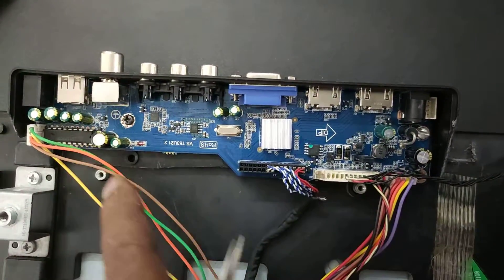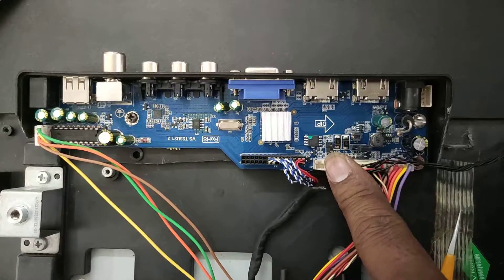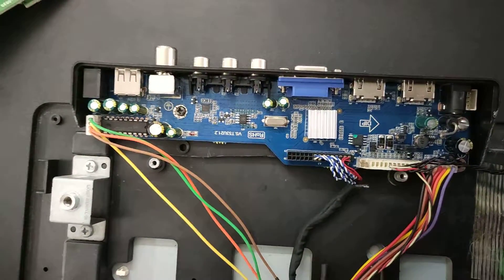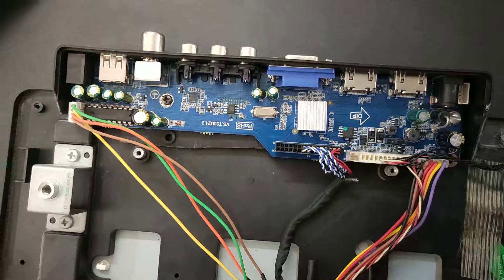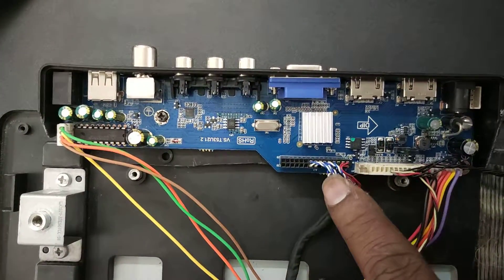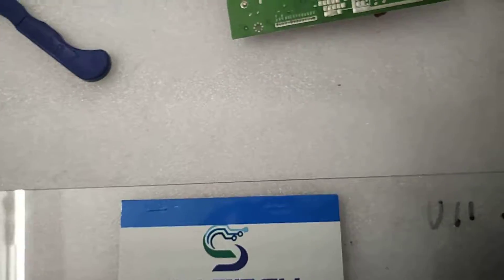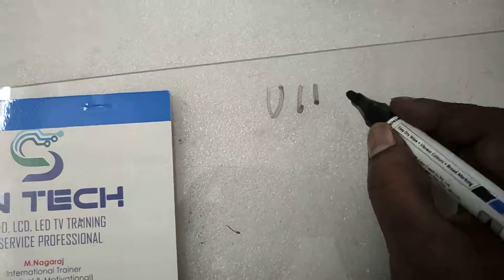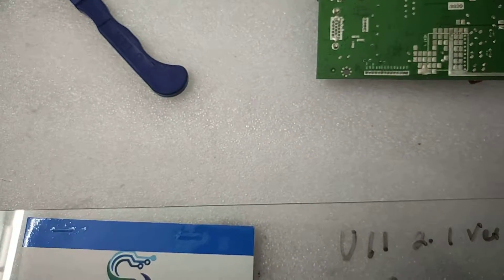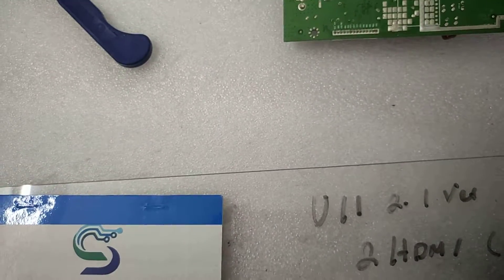The default on the market board is U11 with single USB and 2 HDMI. The service mode code is 1147 — press Menu then 1147. The default on the market is Full HD. For a Full HD panel, you can configure it. For an HD panel, there is an HD Conversion Code — 2 codes are available. The U11 board version is 2.1 with 2 HDMI and one single USB, though 2 USB versions are also available.